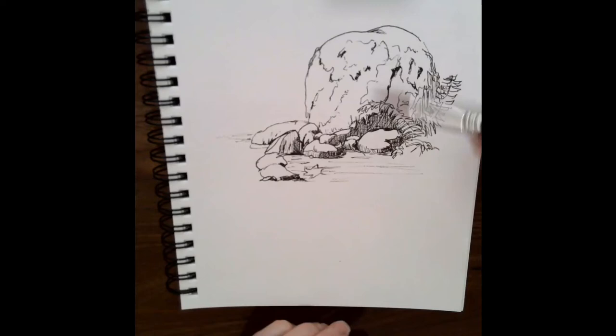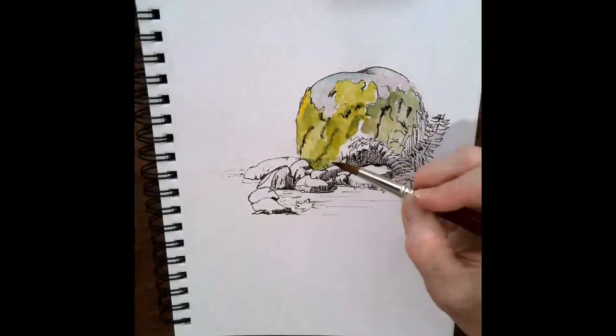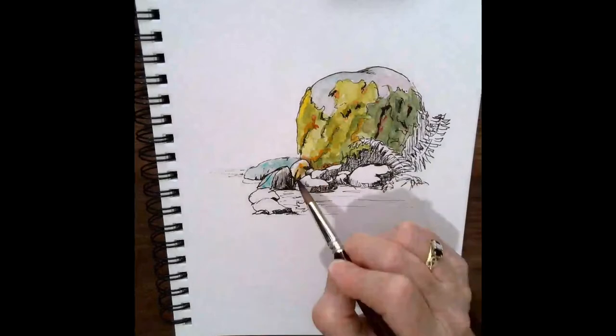Okay, let's go back to our nice little mossy rock and get started. As I do a quick painting of this rock, watch and see the layers that are used, because now we're going to look at texture — another important thing in making that mossy rock look mossy.